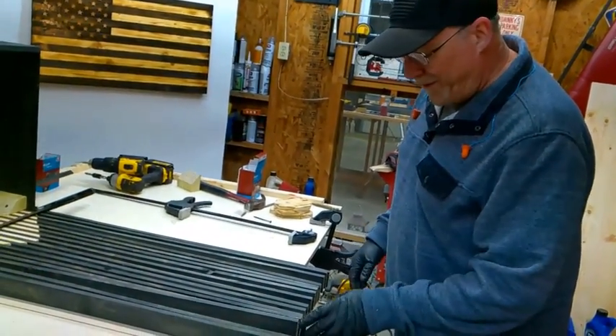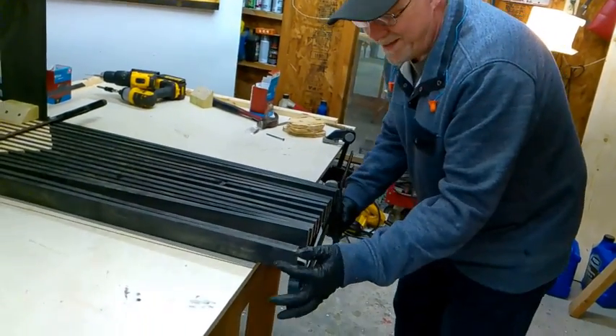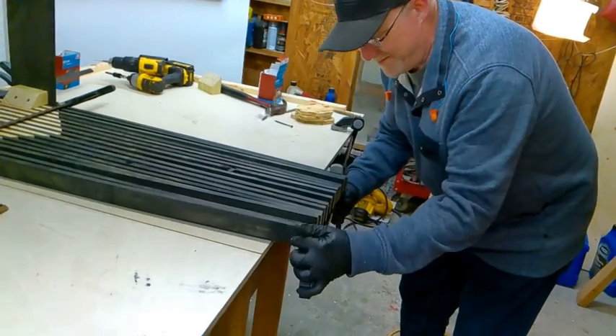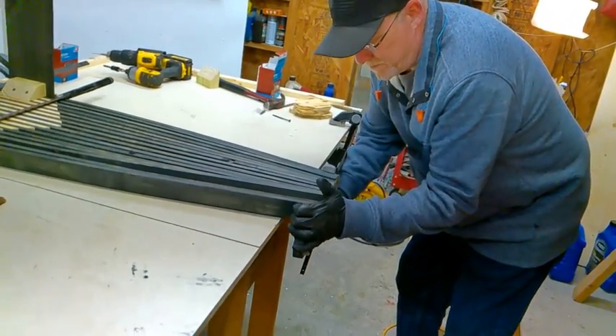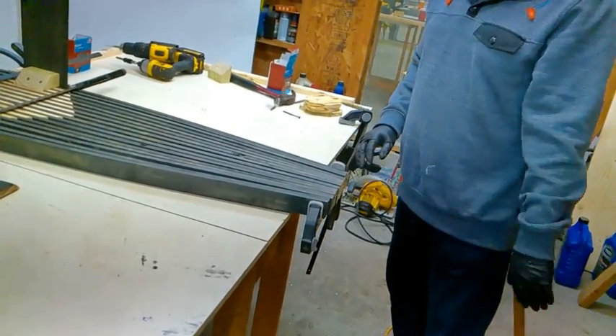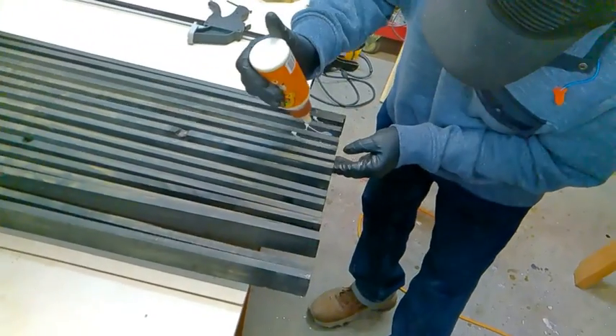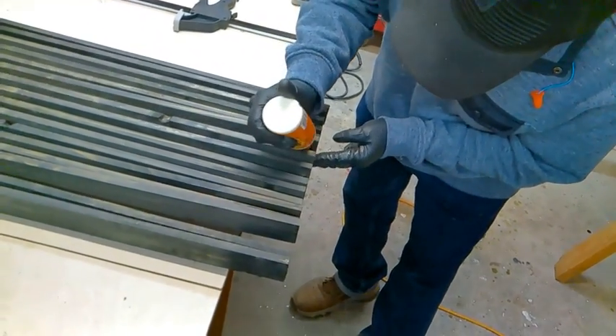Now we're going to glue our ends together. I'll put glue in between every board and then we'll just clamp it together.